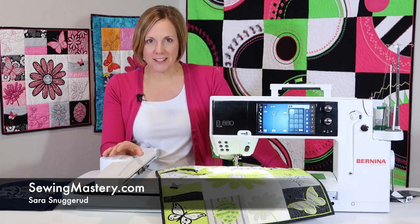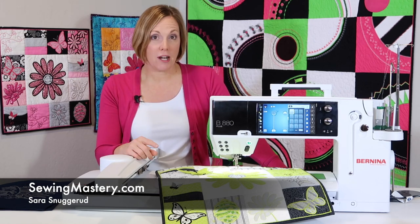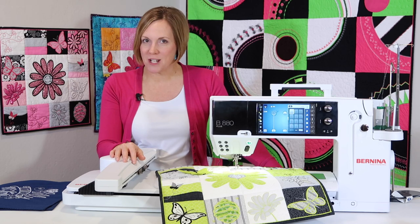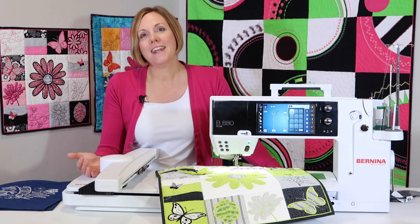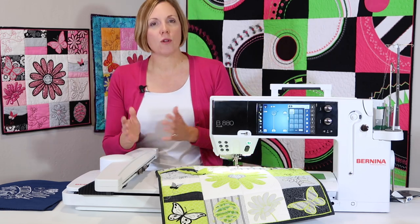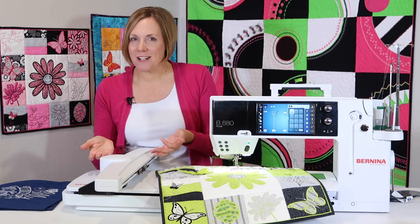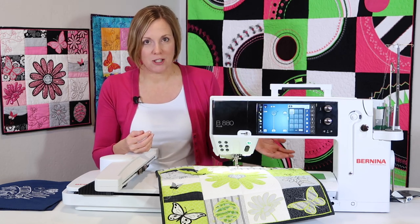We get these questions all the time. With the popularity of our top 10 Bernina sewing machine question list — we'll link to that below in the description — I decided to list out what our top 10 embroidery questions are. And if you're not a Bernina user, you'll find that a good amount of these answers will be applicable to your embroidery machine too.